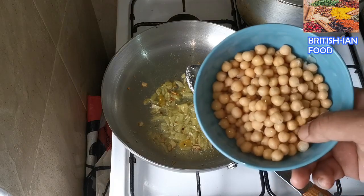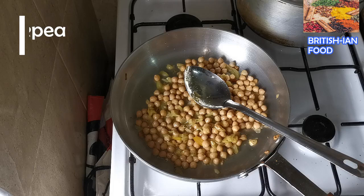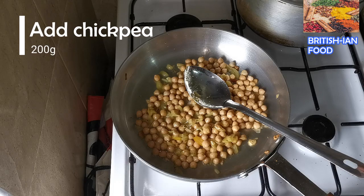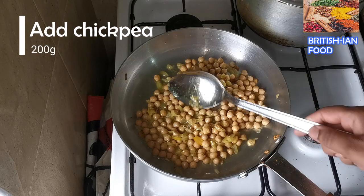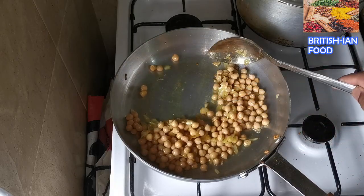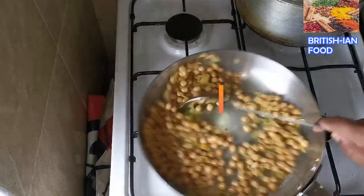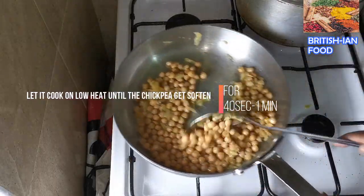Now I'm going to add some chickpeas. Sorry, my video wasn't recording for a moment — I actually added one more tablespoon of service onion, so it's about two tablespoons total. Now I'll let it cook.